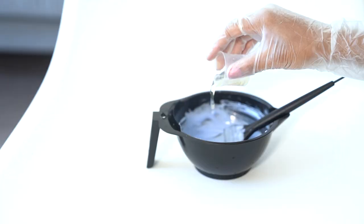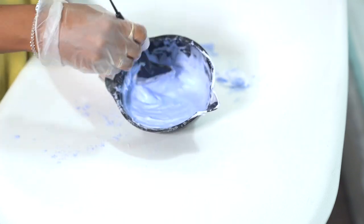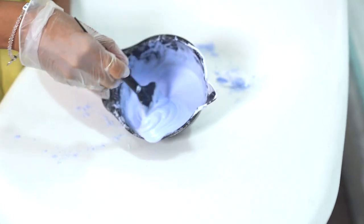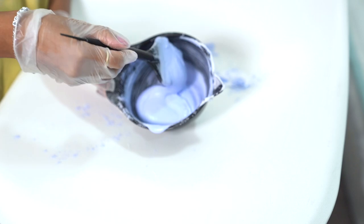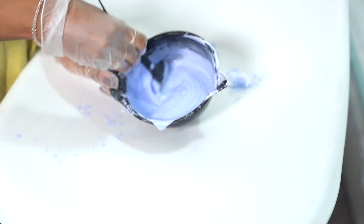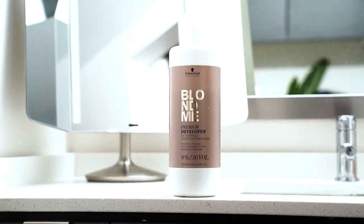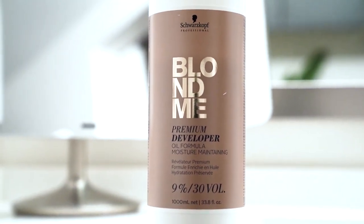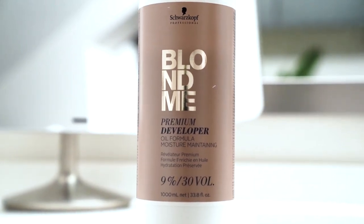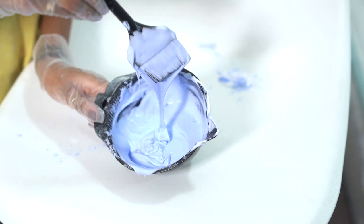I'm using my trusty Ion Absolute Perfection kit, mixing everything into a really homogeneous paste. In total I used two ounces of bleach, so I accordingly used a total of four ounces of developer. The developer I use is the 30 volume Schwarzkopf Professional Blonde Me Premium Developer, which is the highest volume I currently put in my hair in order to get a very strong lightening effect without frying my hair.